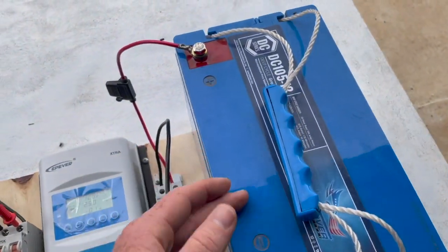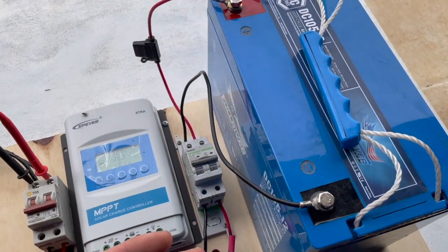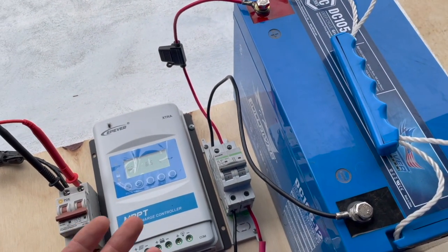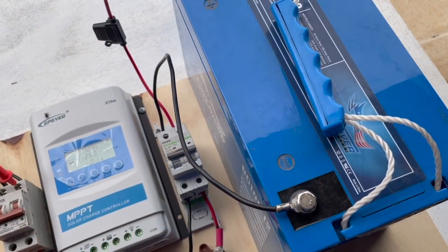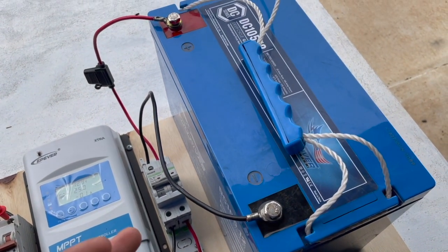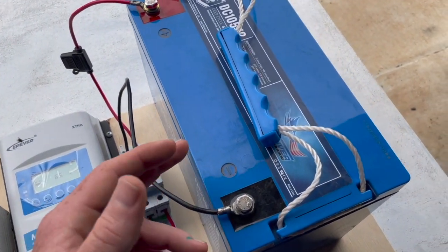The reason is that batteries need to be charged at specific voltages. The type of battery and its state of charge — how full it is — determines the voltage it should be charged at. Batteries can be extremely dangerous if they're overcharged or if the correct charging voltages aren't used.